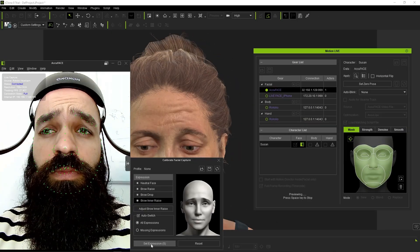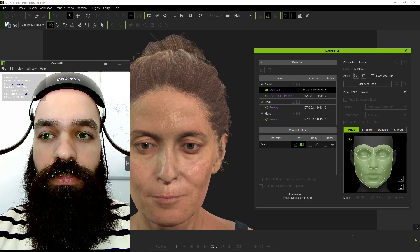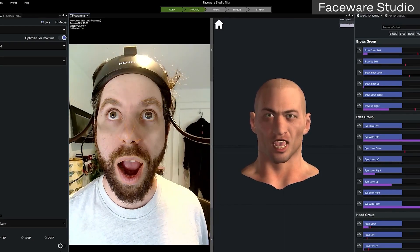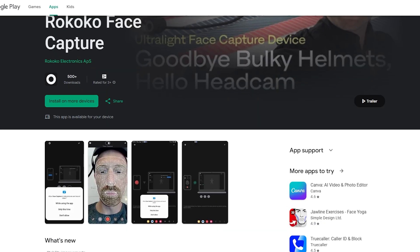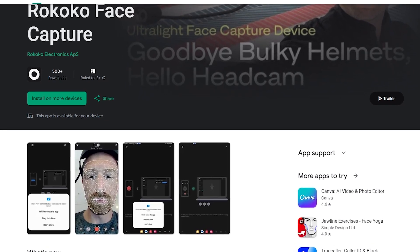From the software side of things, the headcam itself is system-agnostic, meaning it can integrate into any workflow that uses a single-camera input for facial mocap. So software like Faceware or Accurig work seamlessly with the headcam, as well as VTubing programs like VZFace, XR Animator, and so on. But Rococo also has their own solver in the face capture app on Android through Wokoko Studio.